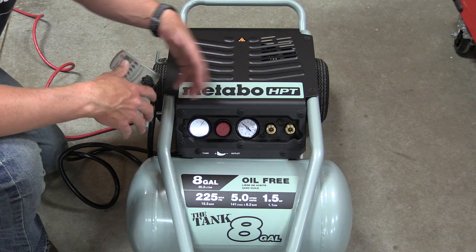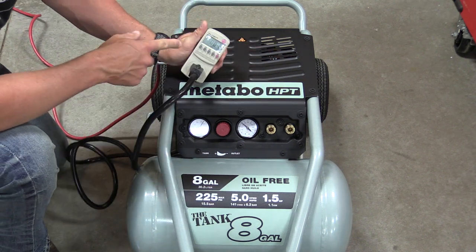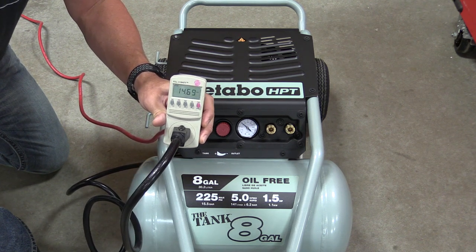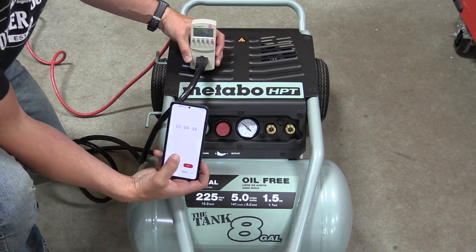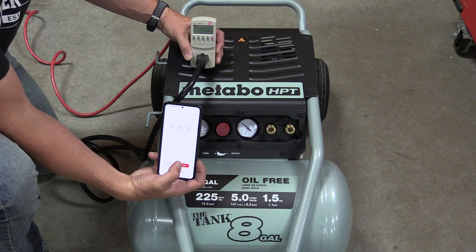So you could actually turn this on, and within one minute plug in and be rocking and rolling. As far as amps went, we were averaging around 14.5 to 14.7, so this thing's taking up every bit of your 15-amp output if you're using it in construction. You're not going to be plugging anything else into it while you're running it.